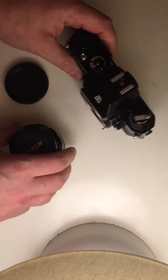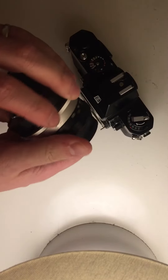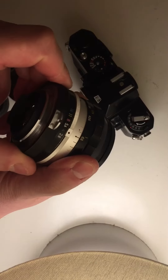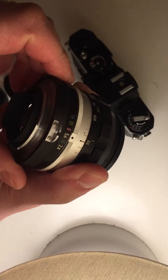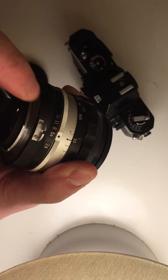Back of the lens, set aperture to 5.6, lining up the number 5.6 to the dot here.